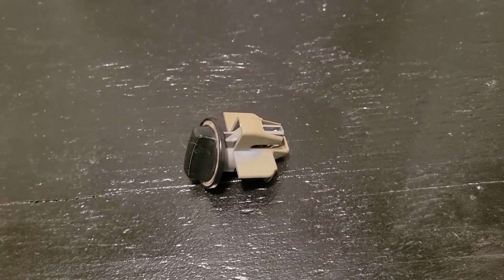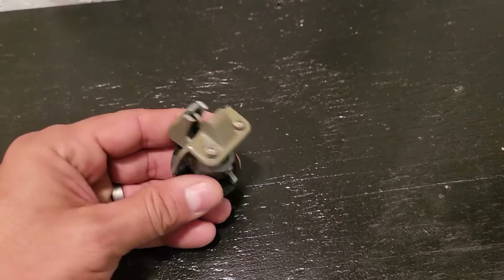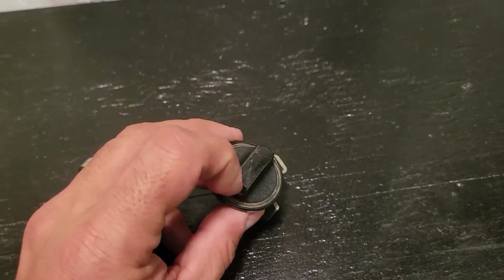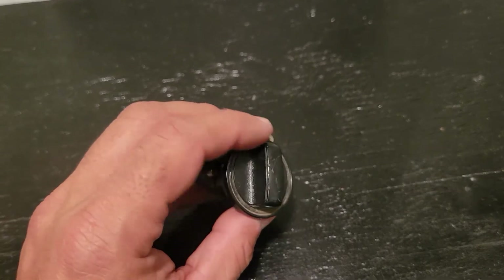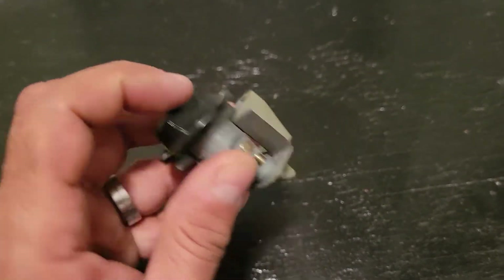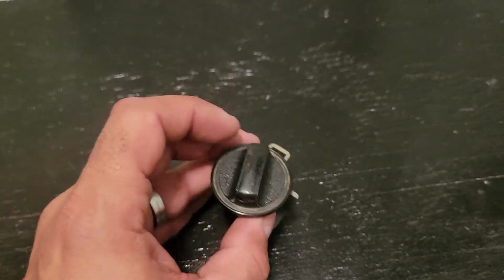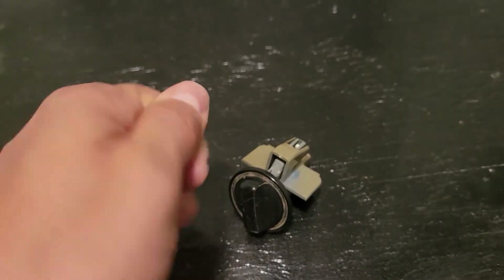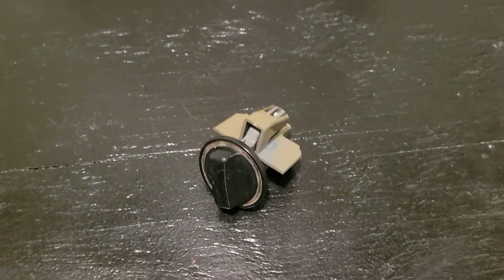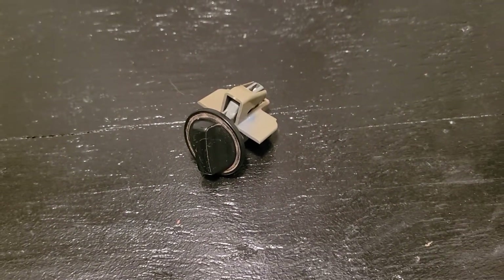It's not going to be a really long video, just a little how-to of how I replace this. Mine was so old that this plastic part just kind of disintegrated. The replacement is in pretty good condition compared to mine. Without the plastic part, it's really hard to turn the little knob to open and close the glove box, so I'm going to work on that.